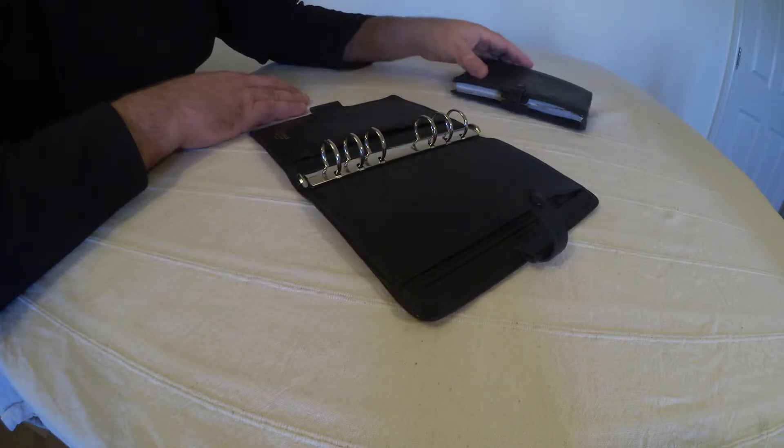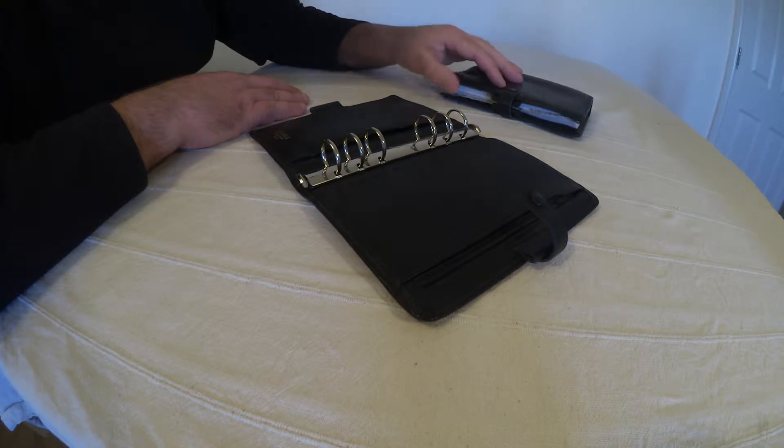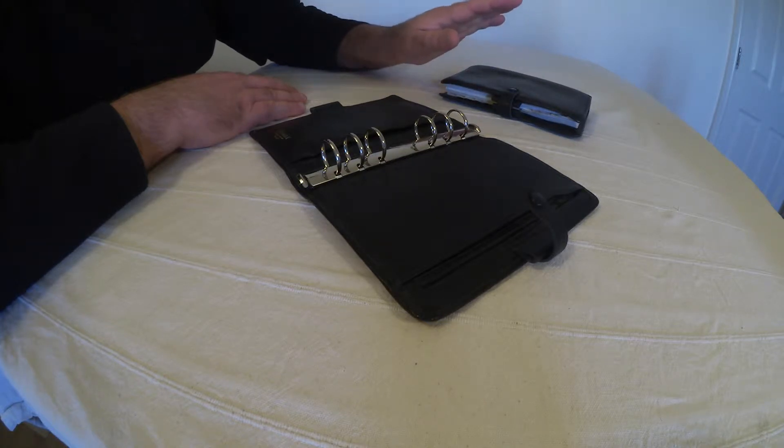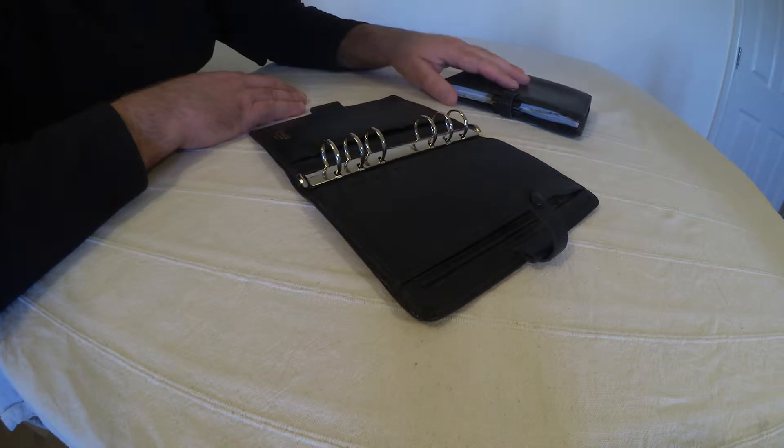This one is the one I use every day; this is a reference filofax for household bills and banking stuff. And I know I bought this in 1993 at WH Smiths.